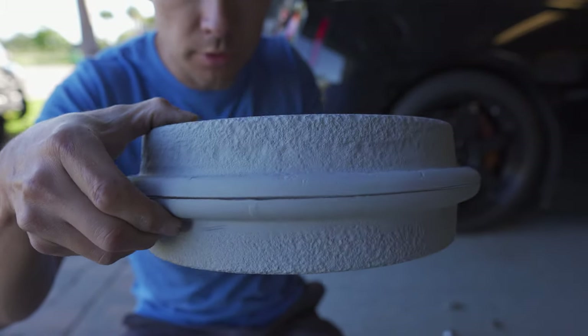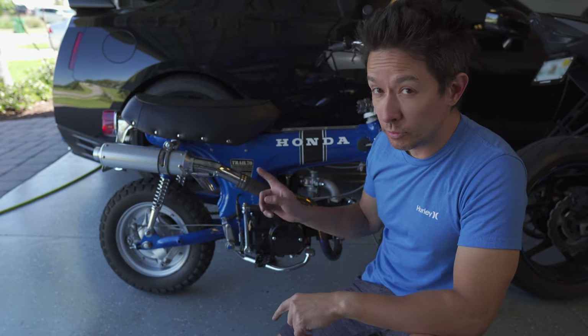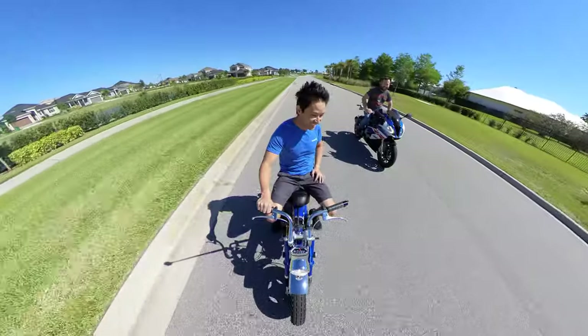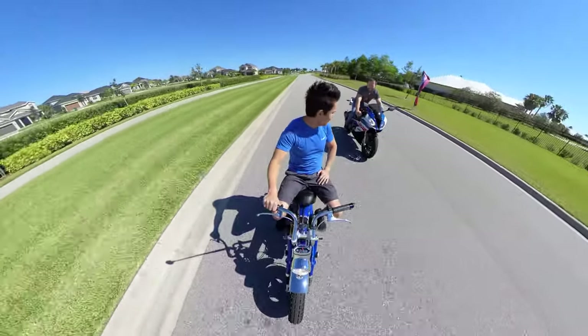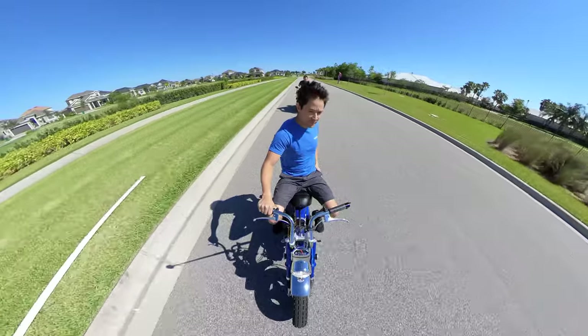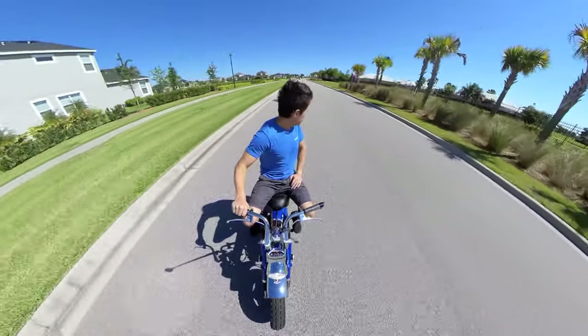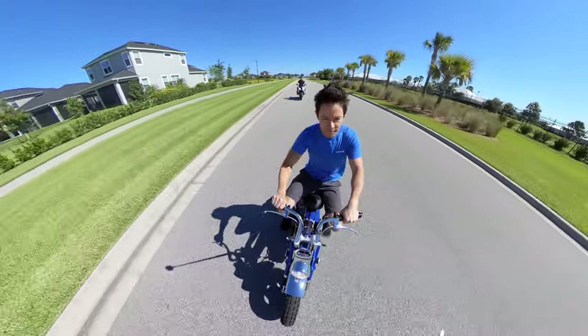Got everything back together, did a ride, and things are good. The wheel is nice and straight. I did a ride with my buddy who followed me around to make sure the wheel was tracking the way it should — a bit of a mismatched crew out there, me on the CT70 and him on the S1000RR, probably looked a little strange going around the neighborhood, but I was able to confirm that things are good.